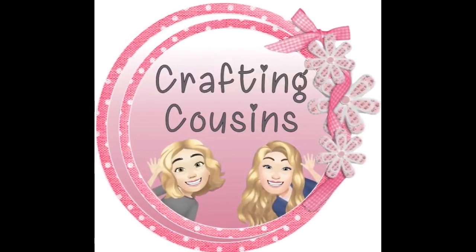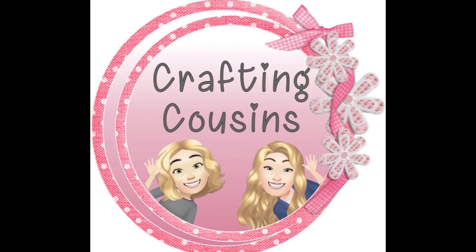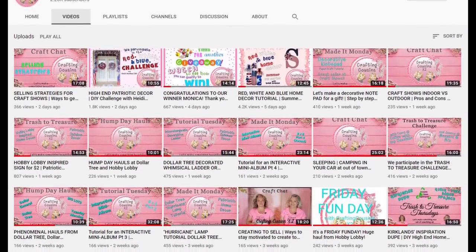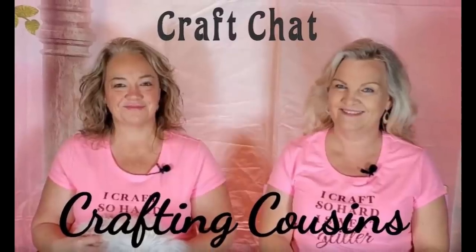Thank you so much for watching today. If you saw something you like, we hope that you'll give us a big thumbs up, leave us a comment and let us know what you think, and if you have any suggestions we just love hearing from y'all. We would love to have you tune in all week for Made It Mondays, Tutorial Tuesdays, either Hump Day Hauls or Wednesday's Trash to Treasure, Thursdays, and finish off the week with Craft Chat on Saturdays. See you tomorrow!